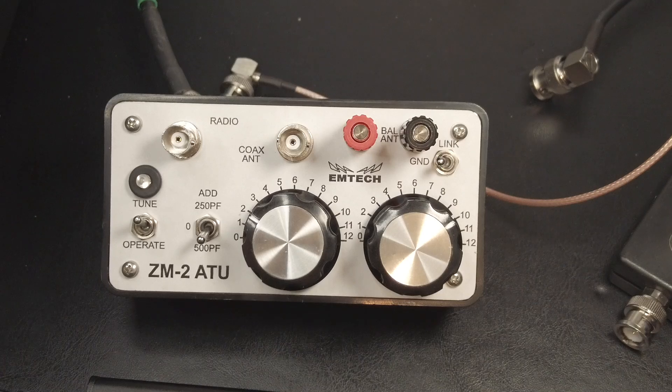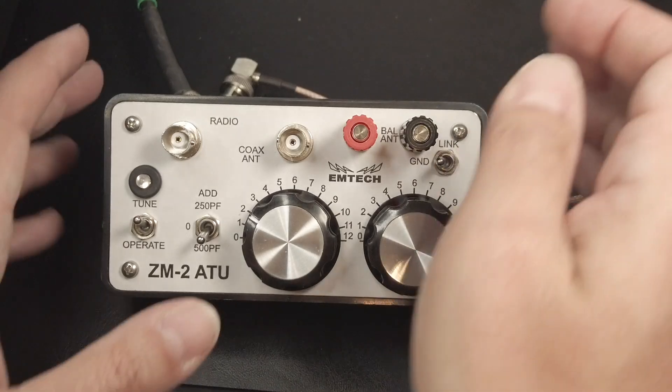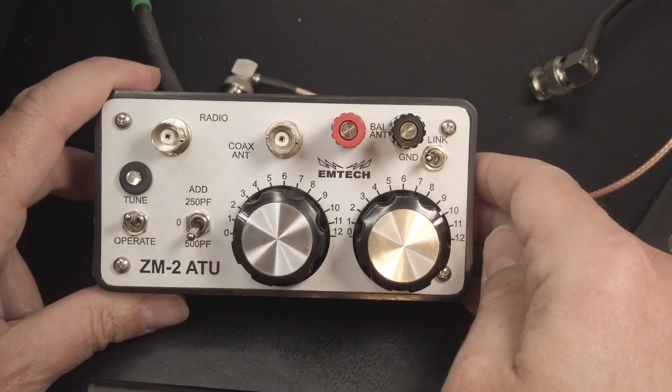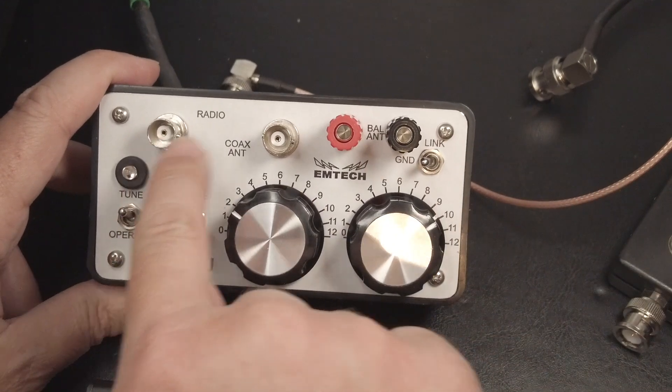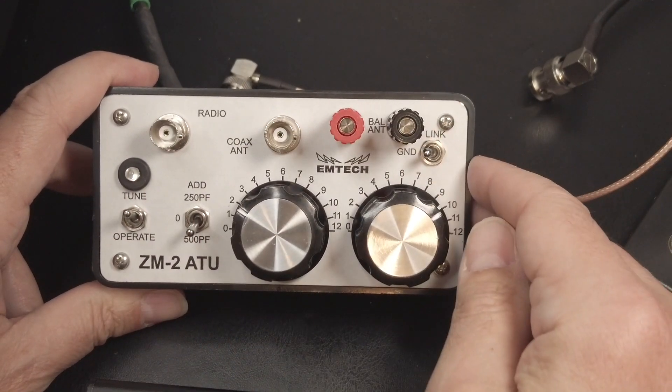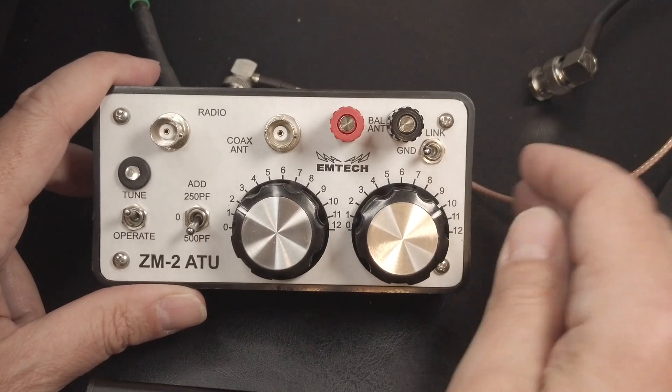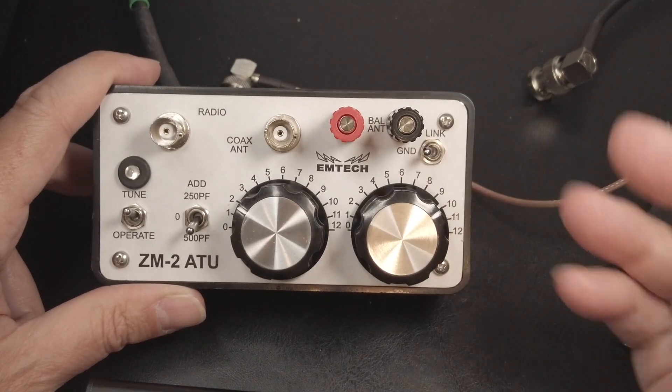I'm going to quickly run through the controls before we get started, starting from the top left and moving around the unit clockwise. In the upper left, you'll have either a pair of BNC connectors or a pair of SO-239 UHF connectors, depending on what you ordered — it comes with either or.